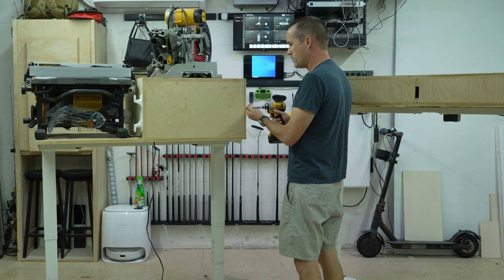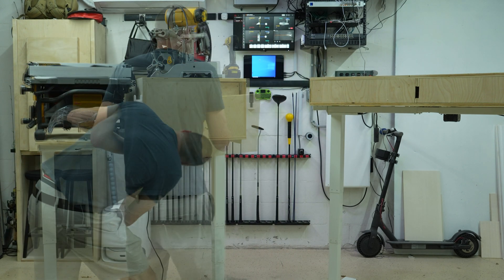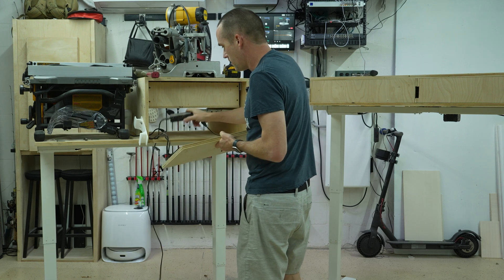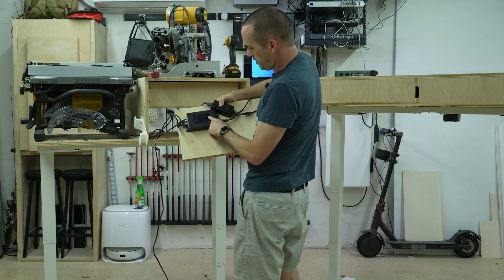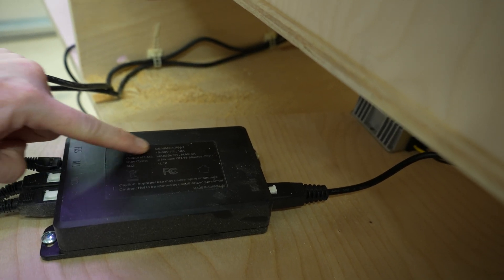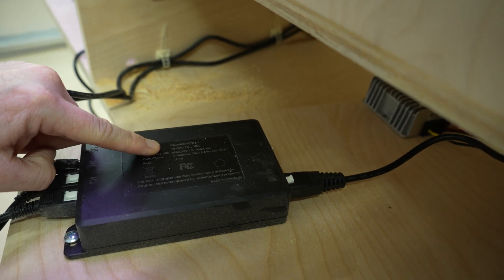If we pop off this back panel, we can find the adapter. It was more difficult than I expected. So we've got this controller — this is for the standing desk — and you can see that it's max 4 amps, max 33 volts, but it can take 18 to 33 volts.